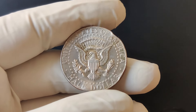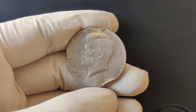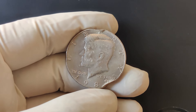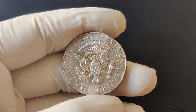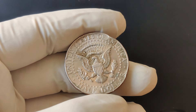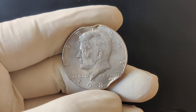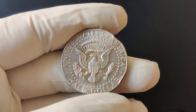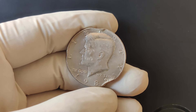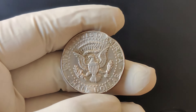The 1985 D Mint Mark Kennedy half-dollar might not be the first coin that comes to mind when you think of valuable coins, but it can be worth far more than its face value, especially in pristine condition. As more collectors enter the hobby and the supply of top-quality coins diminishes, prices are likely to rise even further. If you've got one of these coins tucked away in your collection, take a closer look — it could be worth $40, $100, or even more. Make sure to like this video, subscribe for more insights into coin collecting, and let us know in the comments if there's another coin you'd like us to cover next. Thanks for watching and happy collecting!